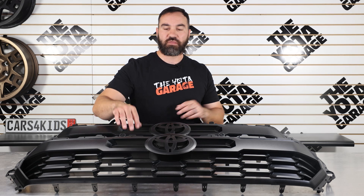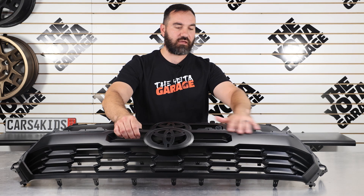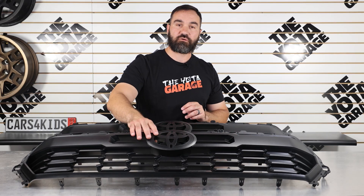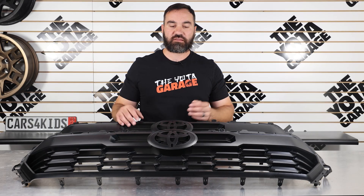Along with the Pre-Runner. As you guys can see, really cool looking grill insert — it has a nice satin black finish. One thing to keep in mind as you guys are upgrading your grills: you will be transferring over your front emblem onto this grill.